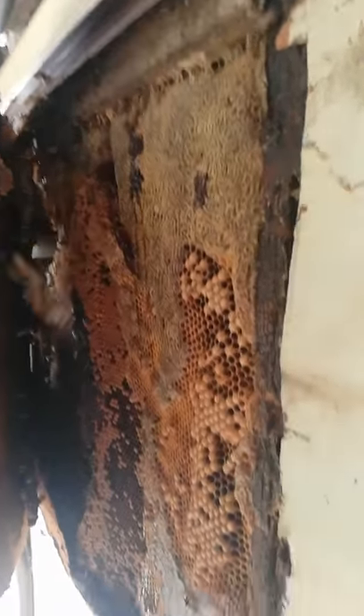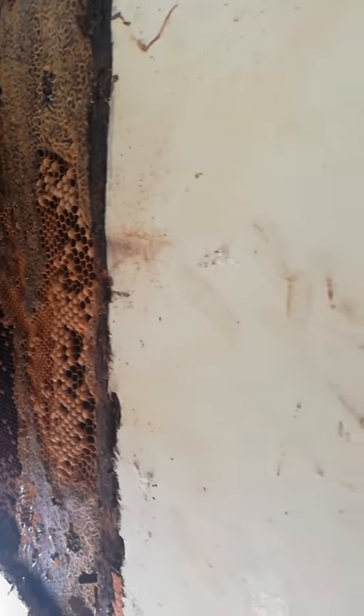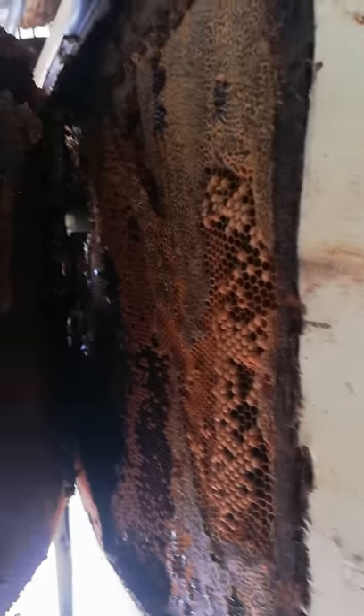See all that brood and honey - we've got capped honey, brood. Look, see how they built the layers like that and stepped it in? And there's another one. That is unreal.